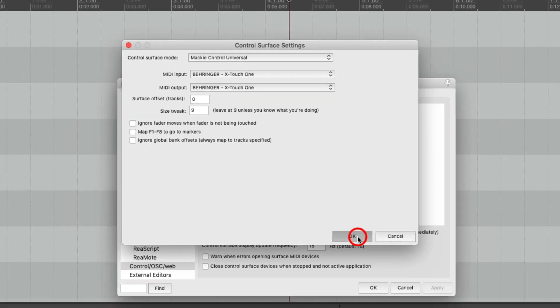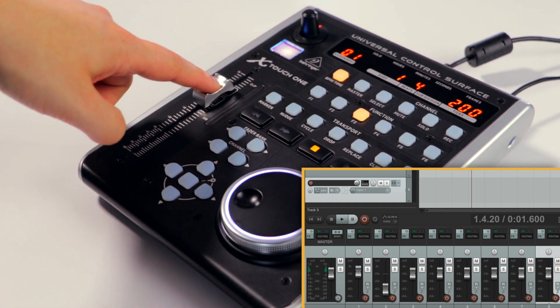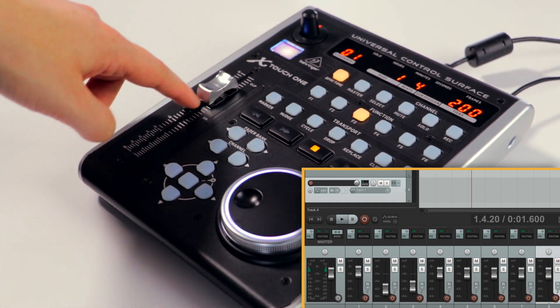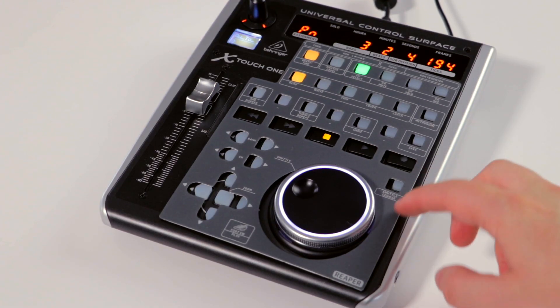You should now be able to control Reaper from your X-Touch 1. And don't forget to install the Reaper Overlay for your device.